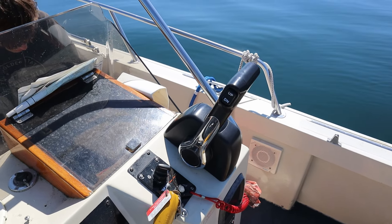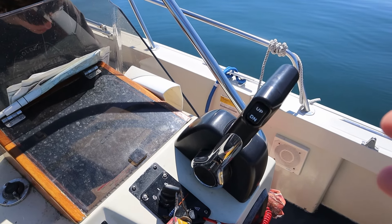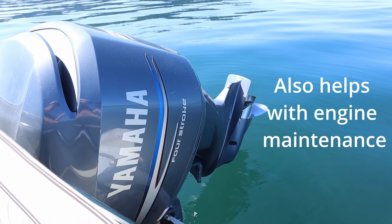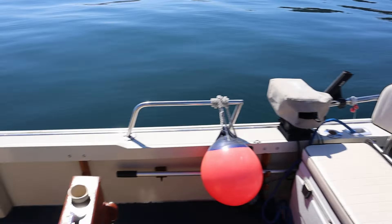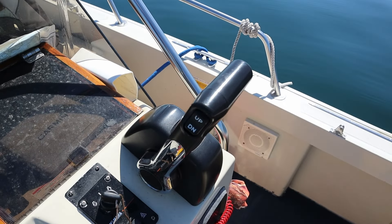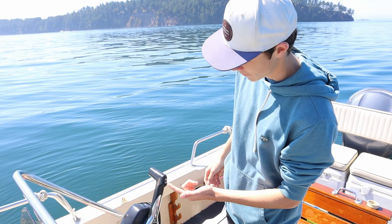Once your battery is turned on, you can work on the trim of your engine. Usually when people are docked and storing their boat, they put their engine up in a storage position so the prop is out of the water, reducing the chance of algae or seaweed growing on it. But if you want to go boating, you've got to put that down. Your trim tab will usually be on your throttle lever or somewhere on your dash — it's different for every boat, but we have a Boston Whaler so our trim tab is on our throttle. To lower the engine, you just press the down button.